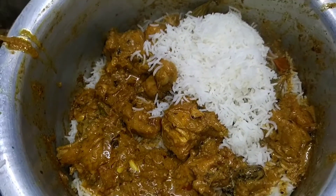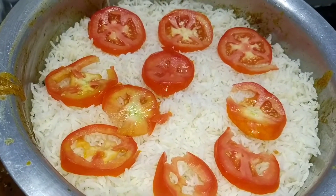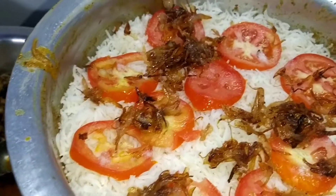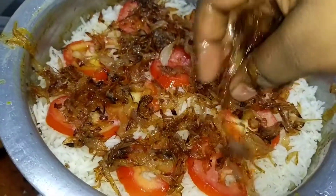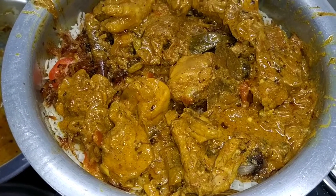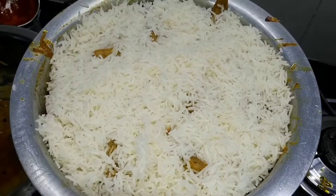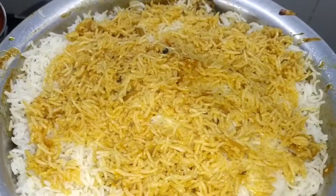Now we add tomato in round slices, add fried onion, again add a chicken layer, add a rice layer, and add some gravy.